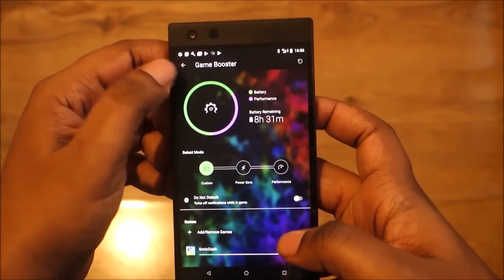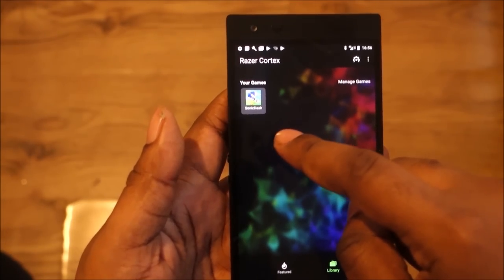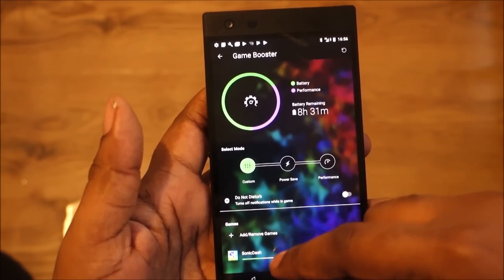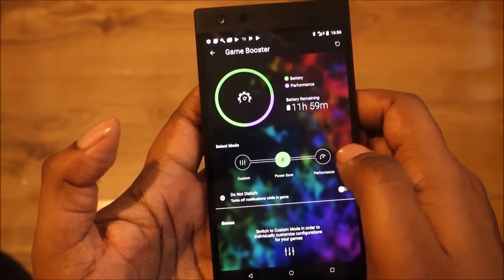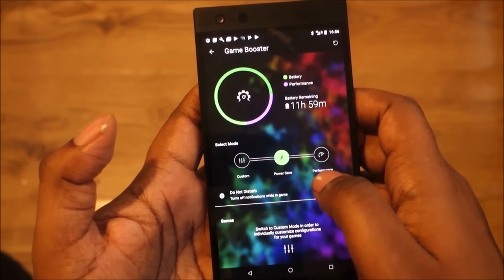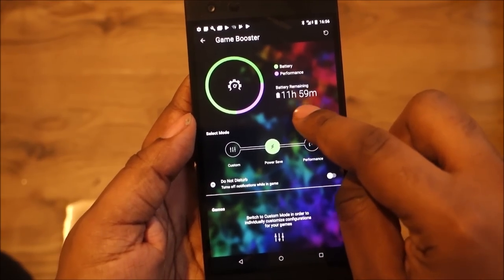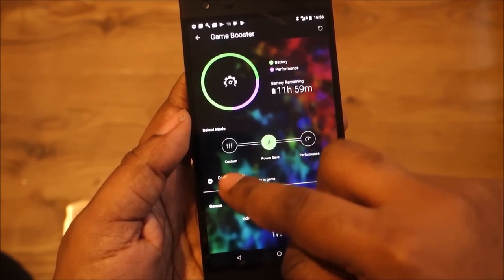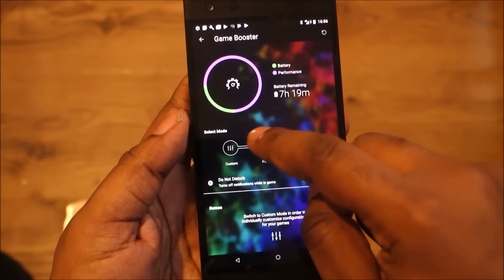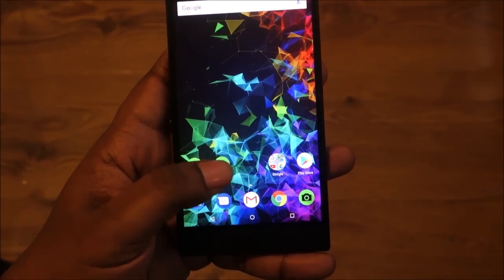With Razer Cortex, the game booster, you can see the games you have installed — I've got Sonic Rush. You can set different performance modes: power save extends battery life to around 11 hours 59 minutes, while performance mode drains it faster. You can also customize settings, which is pretty cool. That's the Razer Cortex feature.